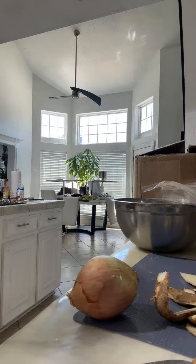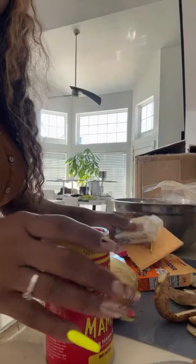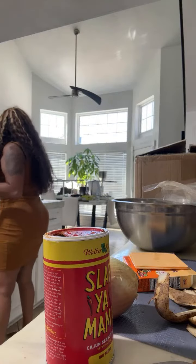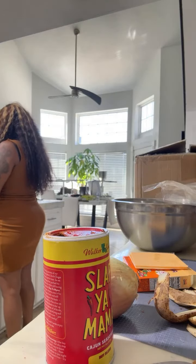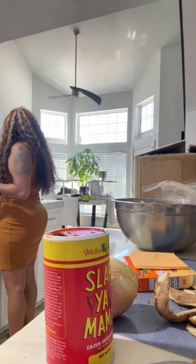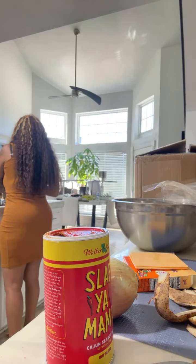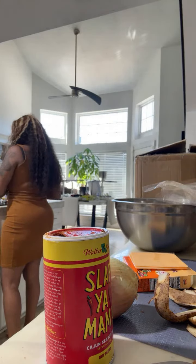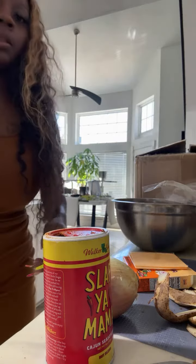Wait, where's all my seasoning at? Look, I can't find none of my seasoning, like somebody was cooking. Like, where's my seasoning?